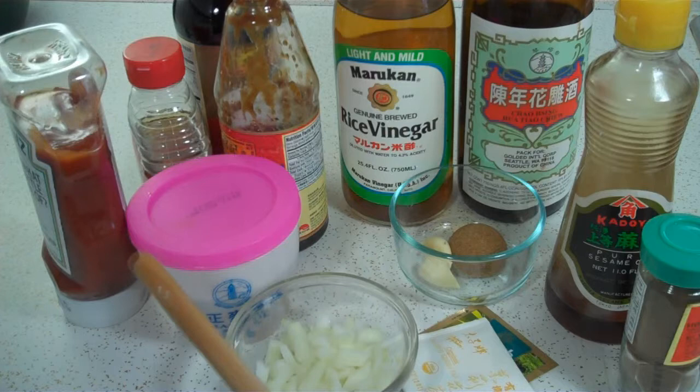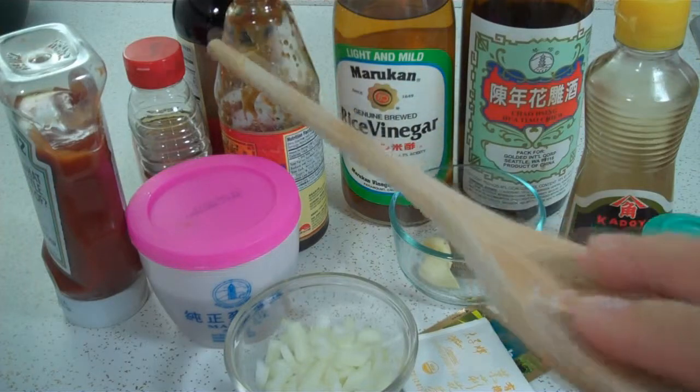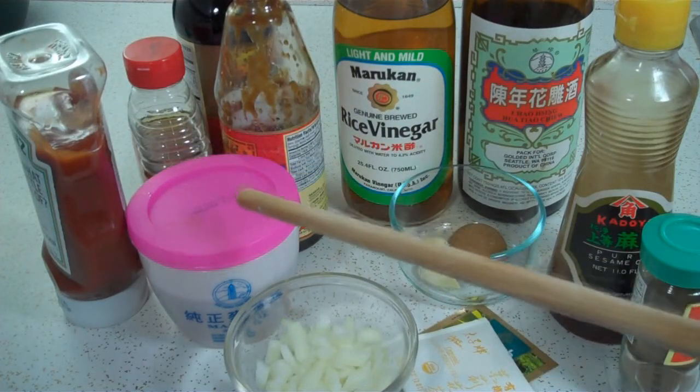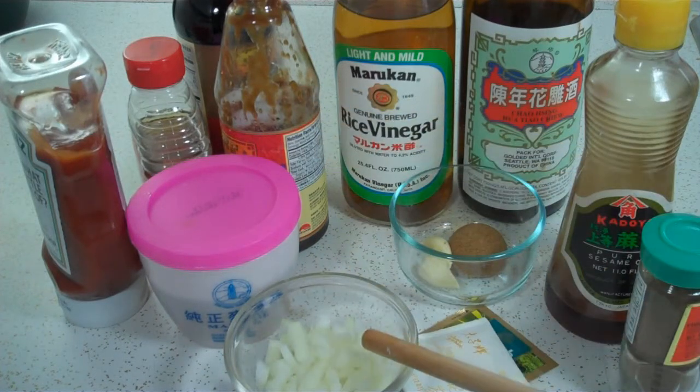For the sauce I use a half a cup of ketchup, quarter cup of soy sauce, quarter cup of honey, quarter cup of maltose, quarter cup of hoisin sauce, and a quarter cup of onions.